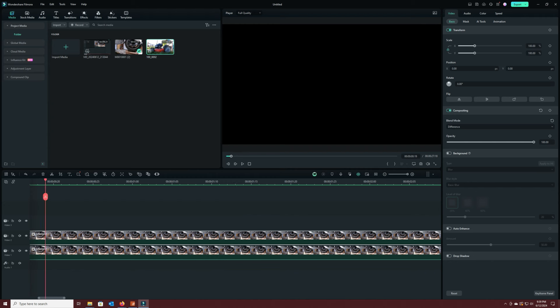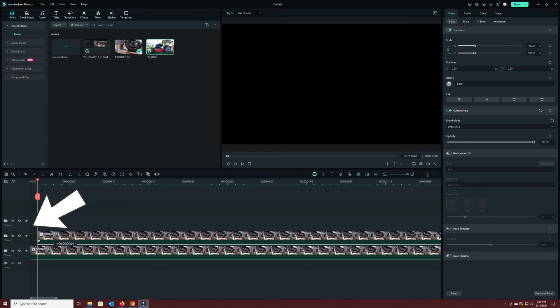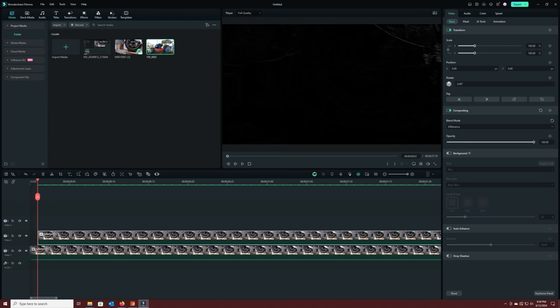Let's zoom in really far so we can move this the smallest amount possible. I'm going to take the top clip and move it over just one notch — the smallest amount this software lets me move it — and you can notice there's a little bit of stuff appearing in the image. Now if I zoom back out and play this, we'll see some stuff emerging.